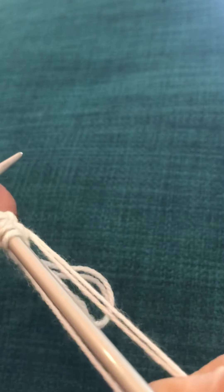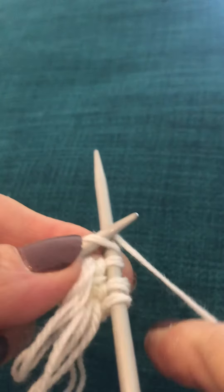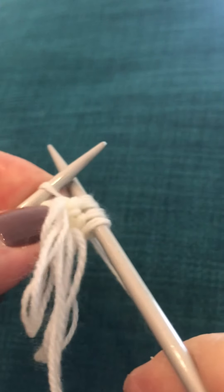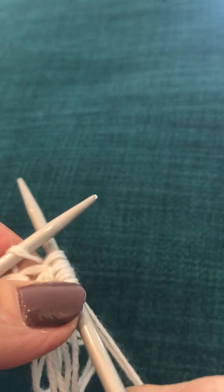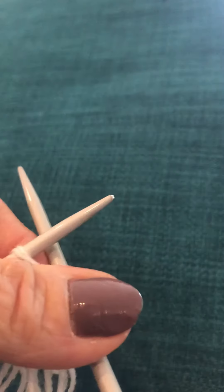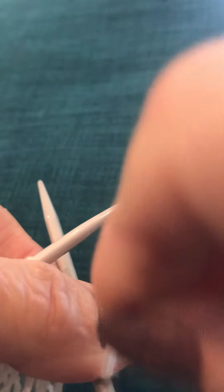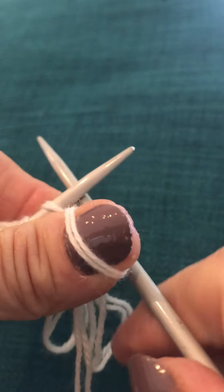Through the front of the stitch, as if you're doing an ordinary knit round, through, and then just keep that bit of stitch on the front of the left hand needle. Pop your thumb there, as if you're just doing an ordinary knit but round your thumb and back. So now we've got the loop.